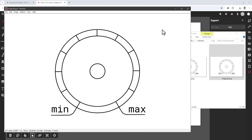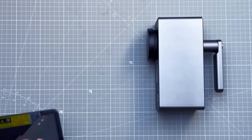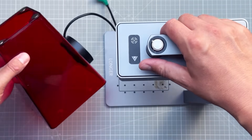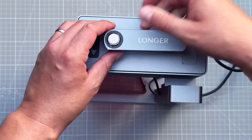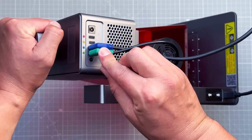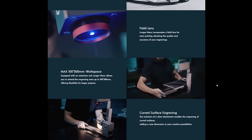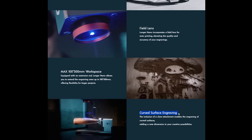Now it's time to assemble the laser engraver, which is quite simple. You take the main laser unit and attach it to the stand using one large knob, then snap on the protective cover — it attaches with magnets. Connect the cover's fan to the laser unit using a USB-C cable. There are many different connectors but they have different colors. Two accessories are also available: one for a larger work area and one for engraving on curved surfaces.